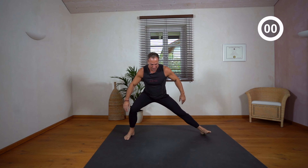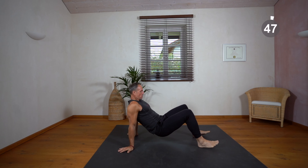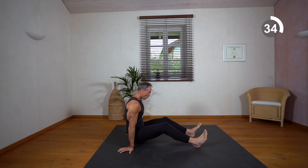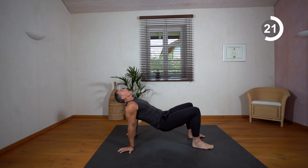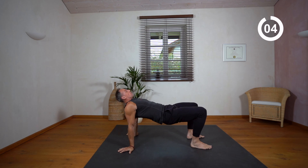Now we go back on the floor and we do some reverse tabletop pull-throughs. Pull through, pull through — feel your entire system working connected. It's a very good exercise for shoulder strength and deep core strength.